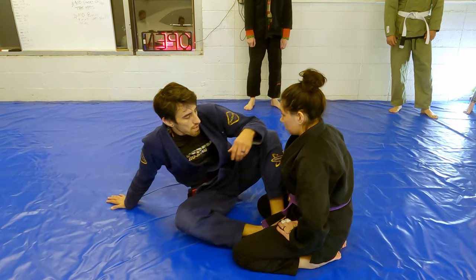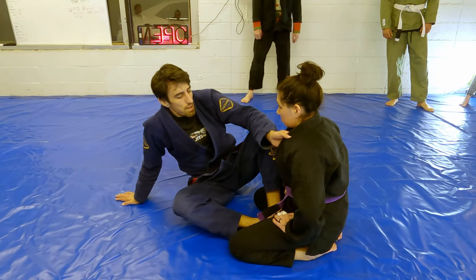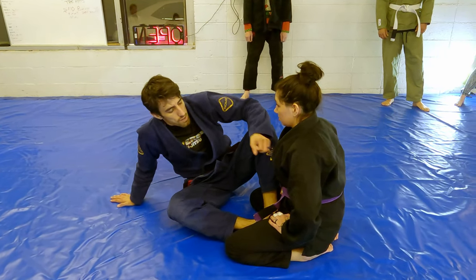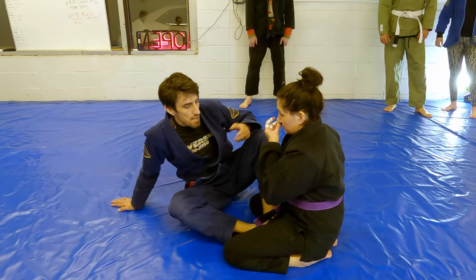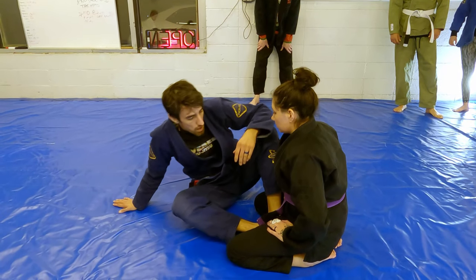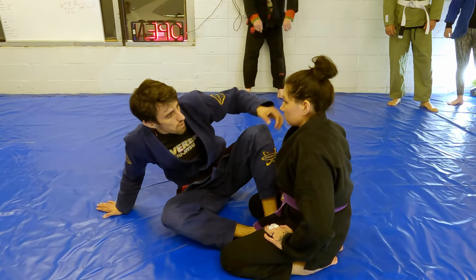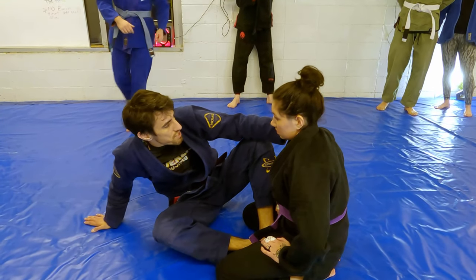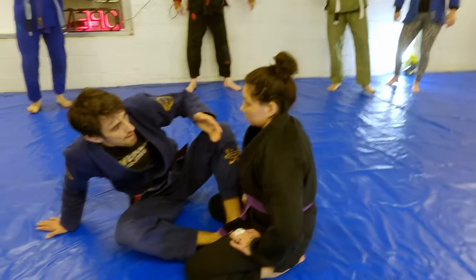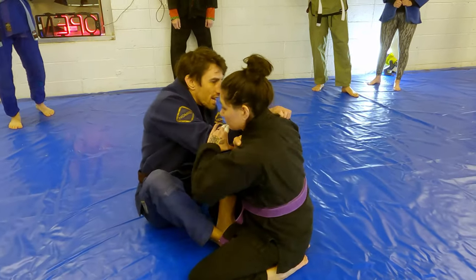We're going to go over the collar drag, which is a nice little technique to really start to get back on top. You can either do it from the cross collar or you can do same side. A lot of times I like to do same side because she doesn't feel as much of a threat, as opposed to the cross collar grip where I can start setting up different chokes.